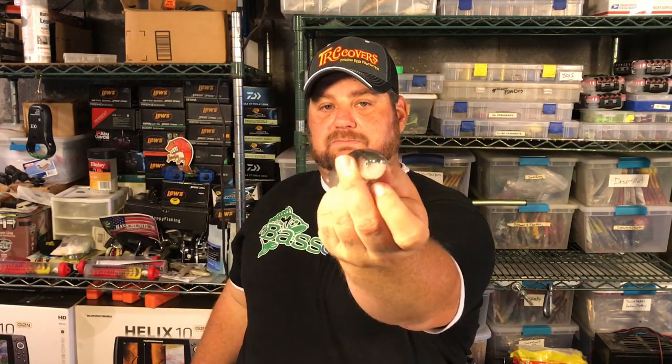Great color during the bluegill spawn. So now let me tell you real quick why I think this is one of the most diverse baits in my box. It's not just because I can fish it in clear to dirty water, but I can fish it at every single depth level — even topwater.